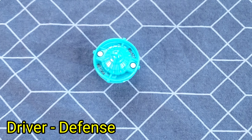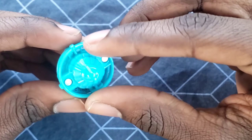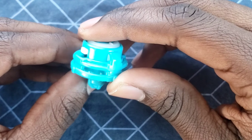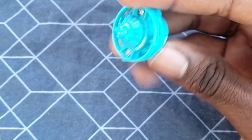And now we have Defense, and Defense is decent — pretty decent. This wide outer layer is supposed to help it not wobble too much, and it helps reposition itself after it gets knocked off balance. I think it kind of works, but at the cost of stamina.